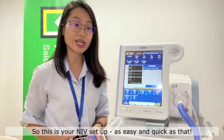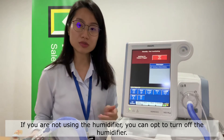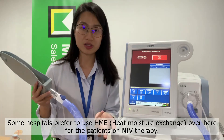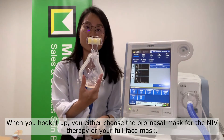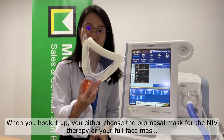As easy and quick as that. If you are not using a humidifier, you can opt to turn the humidifier off, because some hospitals prefer to just use an HME for NIV therapy patients. When you hook it up, you can either choose your oral nasal mask for NIV therapy or your full face mask. Thank you very much.